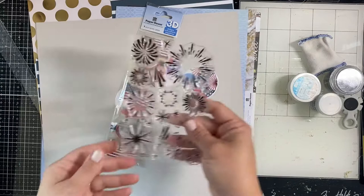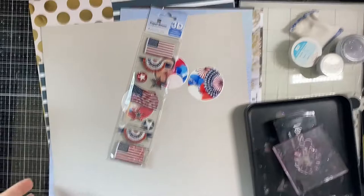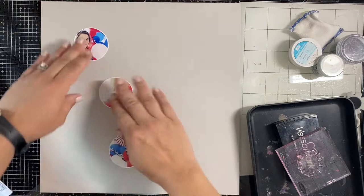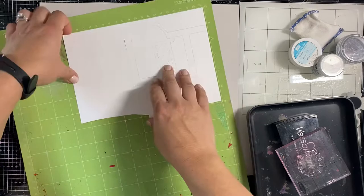Hey y'all, Natalie here! I'm doing another layout for Paper House Productions using these awesome 3D flag stickers that you can still find in the shop. It's almost one of my favorite holidays, the 4th of July, so I decided to kick off the month by inspiring you with a patriotic page featuring these three little photos I printed in circles - they're of me standing in front of some decor I put up for a party last year.